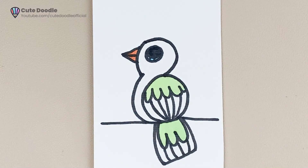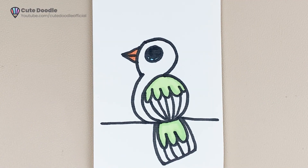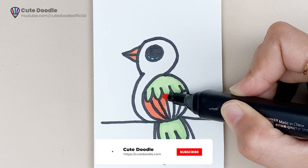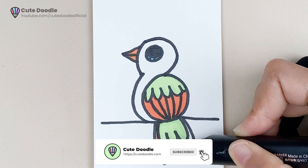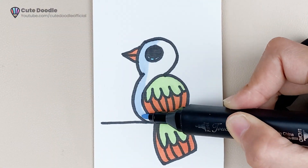If you like this coloring picture, please click on the link below the description or comment to get free prints. If you feel it's useful, don't forget to subscribe and comment so that I will be motivated to make more videos. Thank you for watching the video on YouTube channel CuteToodle.